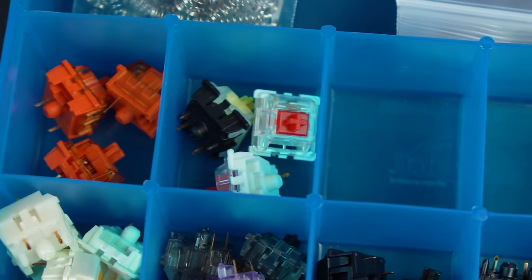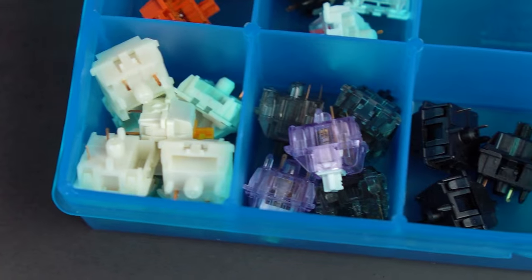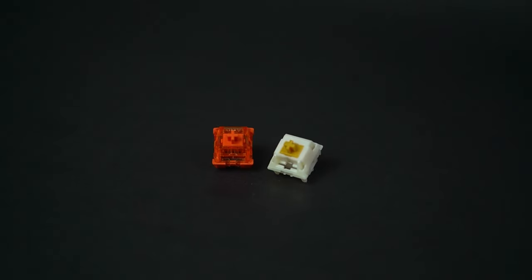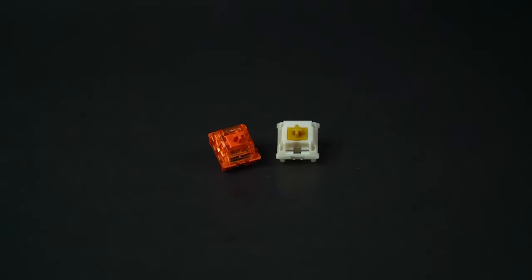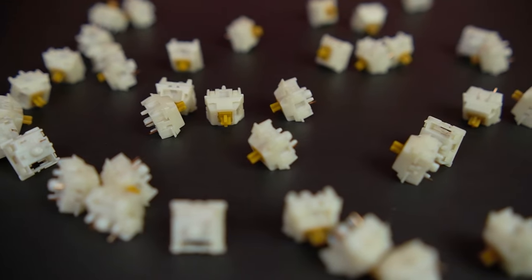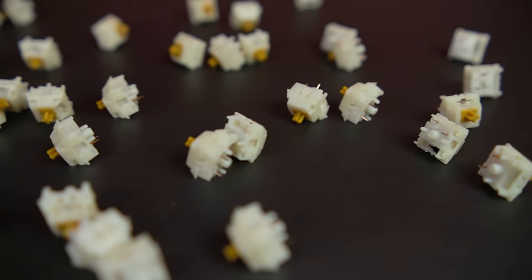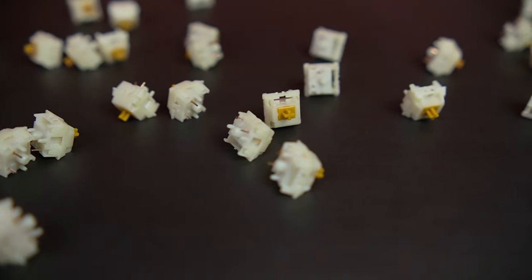This is the method that I previously employed on all of my switches, and it got to the point where I just didn't want to lube switches anymore because it just took so long. I've tried the Gazoo method on Boba U4Ts as well as Aqua Radiant Reds and have been very satisfied with both the resulting switch sound and smoothness as well as the time it took. I'm planning on making a video about alternatives for people who hate lubing, with the Gazoo method featured in deeper depth there. Make sure you're subscribed if you'd like to see that video.